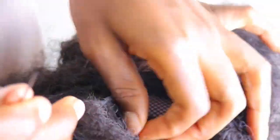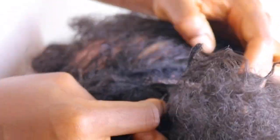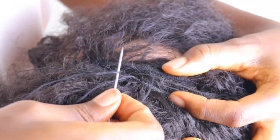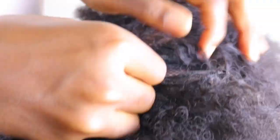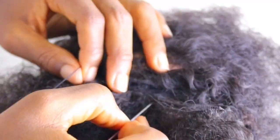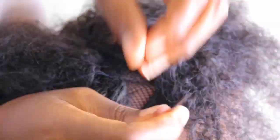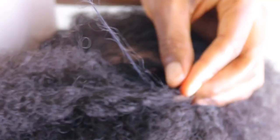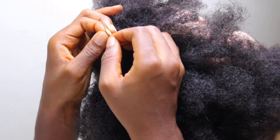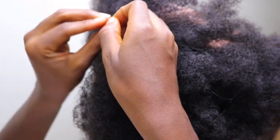Feel free to use ponytail combs which people usually attach, but I feel it is not a necessity — not compulsory — to use a ponytail comb. As long as you have your bun and your string, you can just place this, draw the string, and make sure it is secure at the back. If you do decide to use a ponytail comb, just sew it onto the edges of the ponytail net.